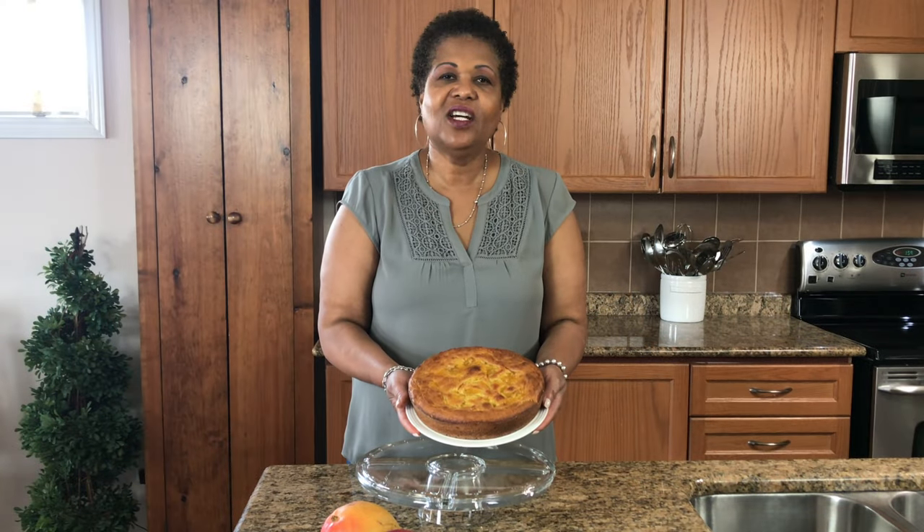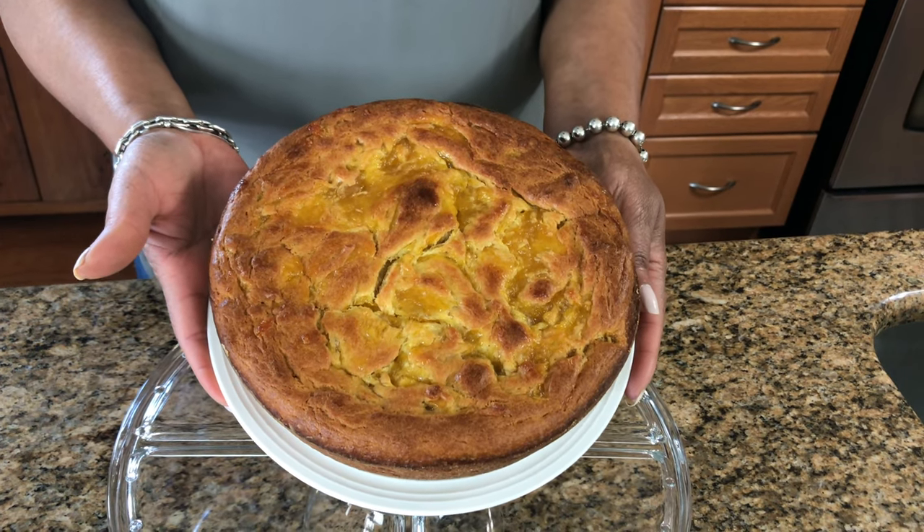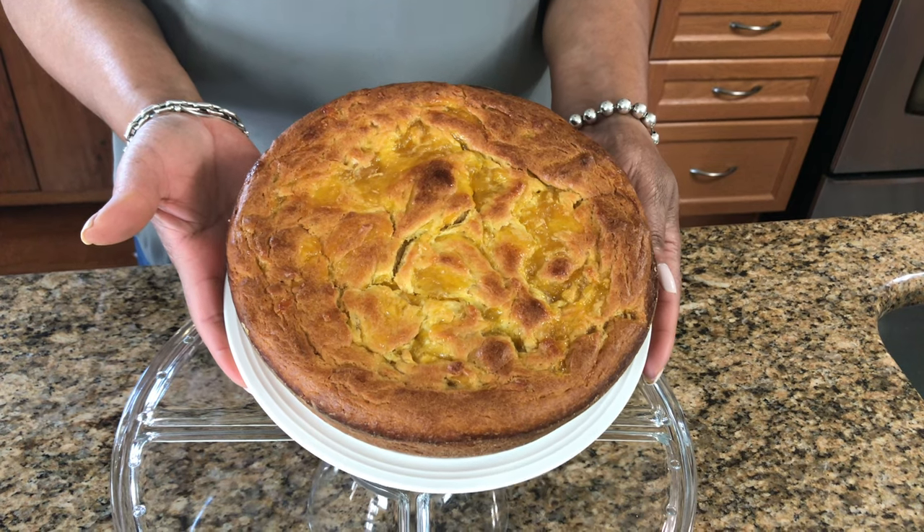Don't forget to like and share. I remember growing up, all the mangoes — you could only eat so much, but most of it went to waste because people didn't do anything with it. But now there are a lot of recipes out there for different things. I'm going to sit and finish this cake. And there you have it, guys — our delicious mango cake. Thank you for watching, and we look forward to seeing you again next time. God bless, bye!